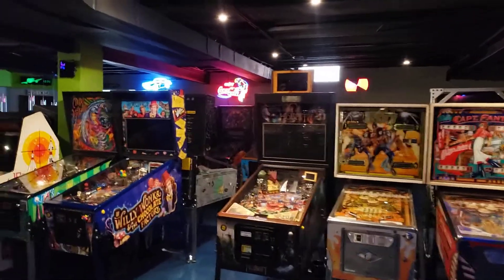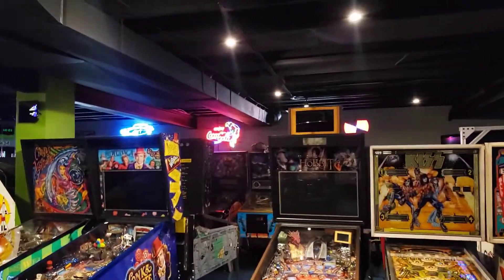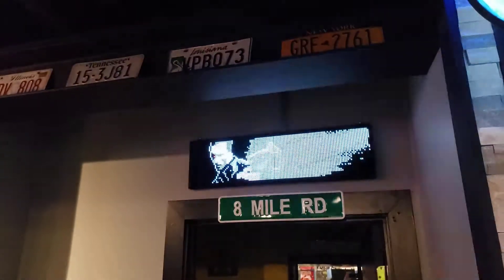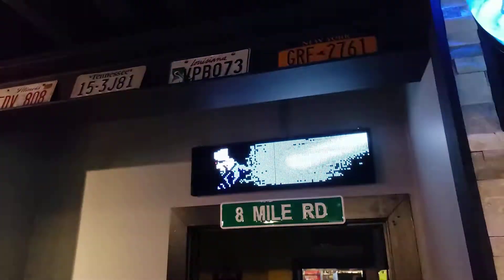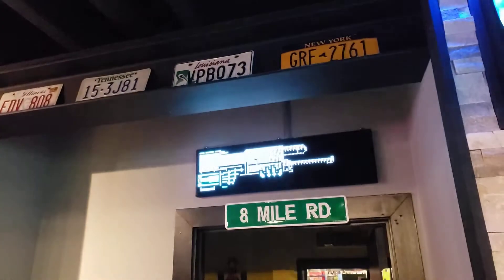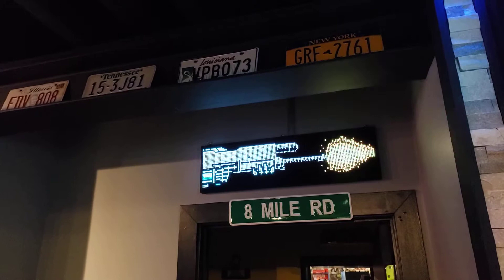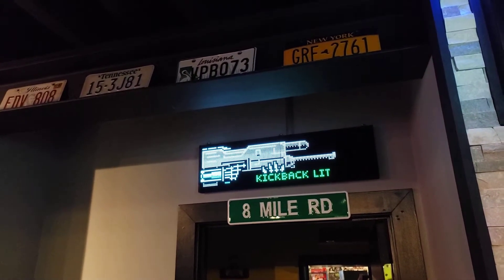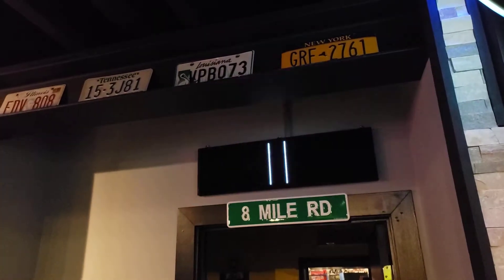Hey there. Some people have been asking about some of the signs up here, specifically this DMD marquee display. So I figured I'd show a short video of some of the graphics and files on this display. I put a link in the post of where you can find this.